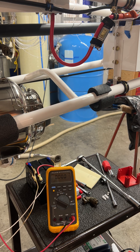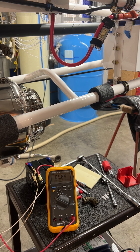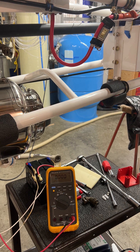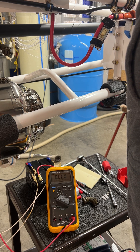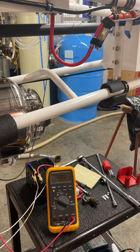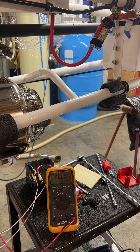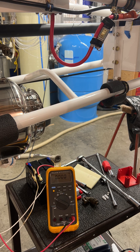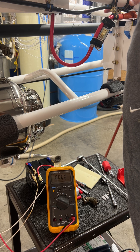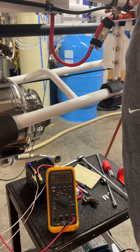Three, two, one. So clearly that worked just fine. I'll go ahead and try it again before I terminate this video, but it certainly appears that there is something that the original PPS, as well as this loaner PPS, does not like about actuating that contactor with the contactor being attached to the starter.